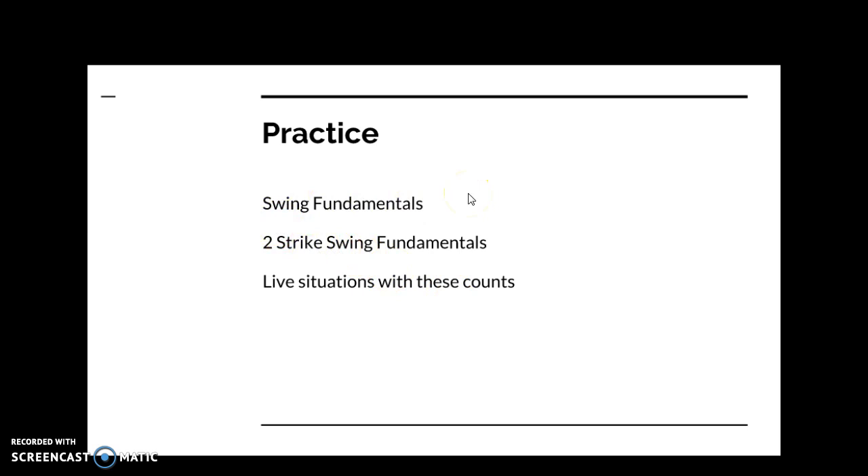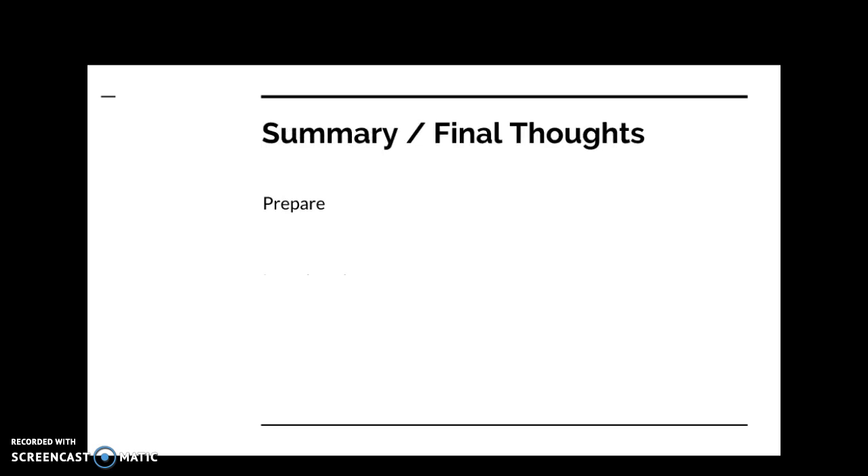You need to practice these different counts. Do your fundamental swing work, strength training, then practice your two-strike swing fundamentals. Use live situations with a coach or live pitcher — the more reps you can get, the better hitter you're going to be. That's the basics of action count hitting. It's about preparation — being mentally and physically prepared. Visualize these situations, get practice in the cage, and have a game plan so you can react, see the ball, and hit in action count situations.